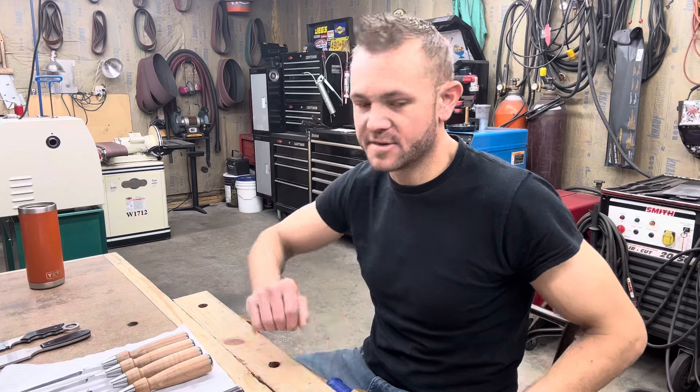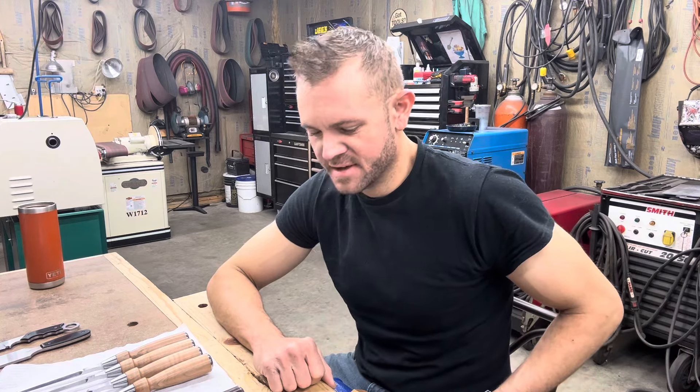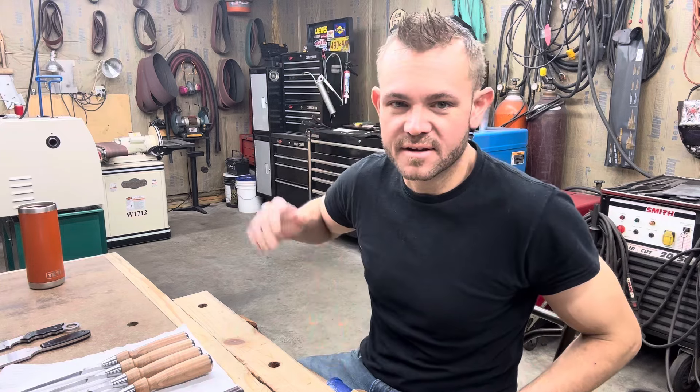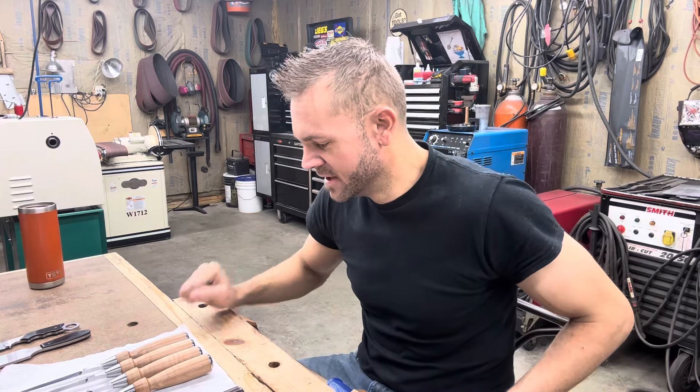Hello everyone, this is Andrew Kimmons with Kimmons Toolworks again. It has been a little while since I've made a video — a lot of complicated things in life — but that's not why I'm making this video. I'm making this video because I have kind of a groundbreaking new thing, at least it is for me. It's a big deal.